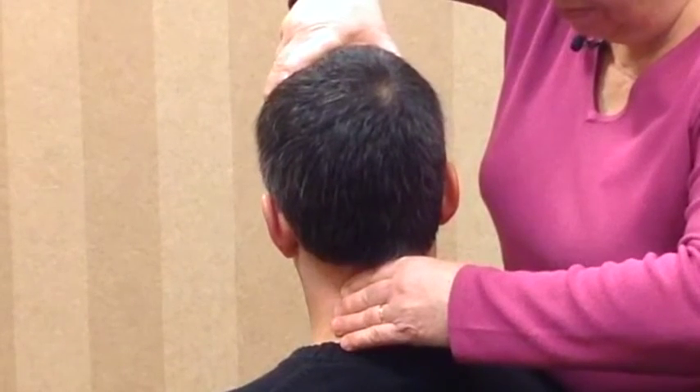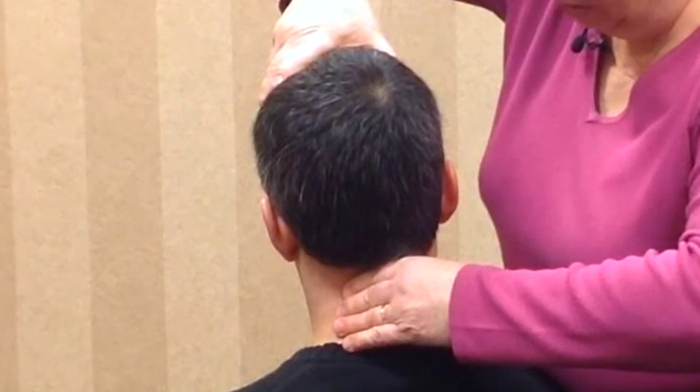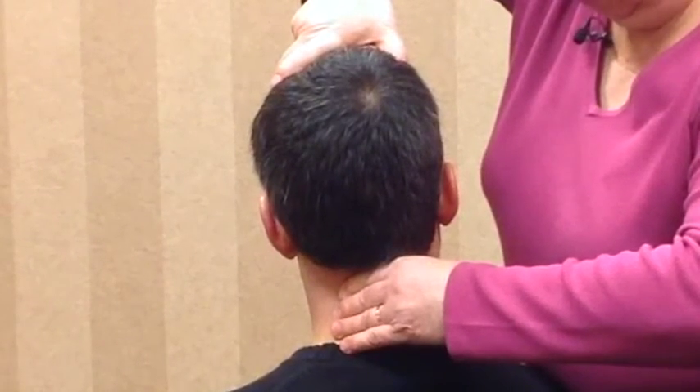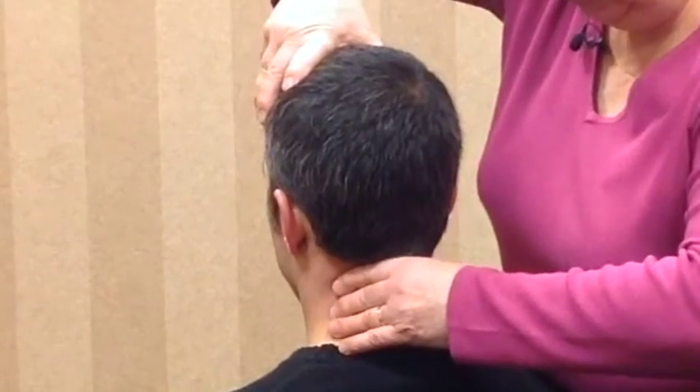If I were to side bend him slightly to the left, that has slackened his left alar ligament and will enable him to rotate another few degrees — about 10, ideally 20 degrees further to the right.